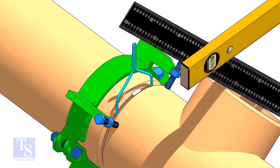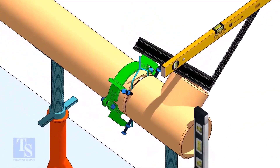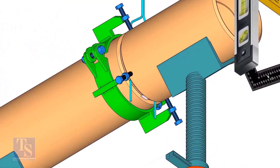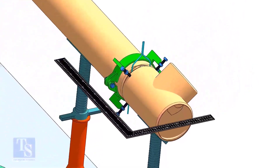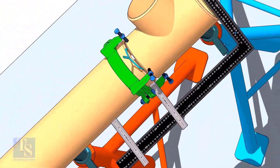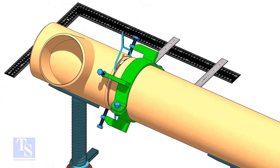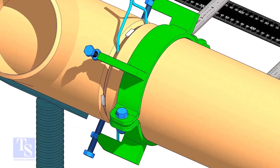TAC weld on the top side of the joint. Check the end level of the T. TAC weld at the bottom side. Level the side of the T with the pipe, as shown. Now TAC weld on both sides of the joint.